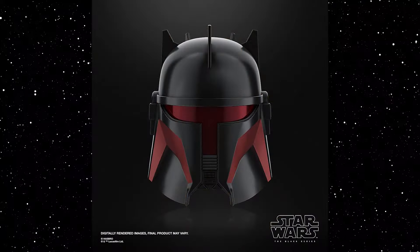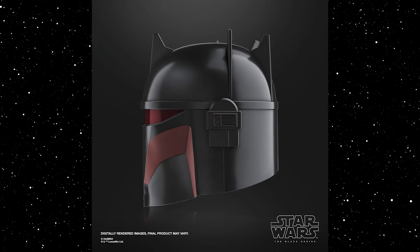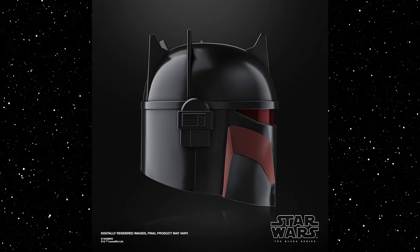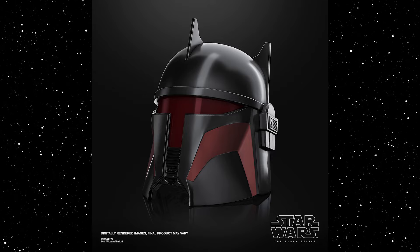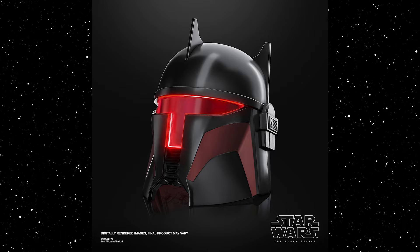Last but not least, they revealed one role play item: Moff Gideon's Phase 4 dark trooper Mandalorian helmet, seen in season three of The Mandalorian. That helmet looks really, really killer. Not only will it feature electronics like a lot of the other Black Series role play helmets, but the visor lights up red — that looks so, so cool. I'm so excited for that.